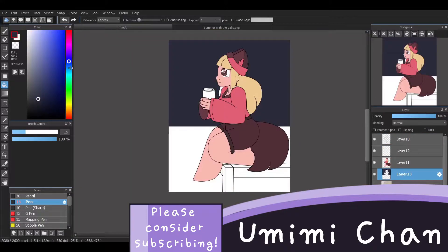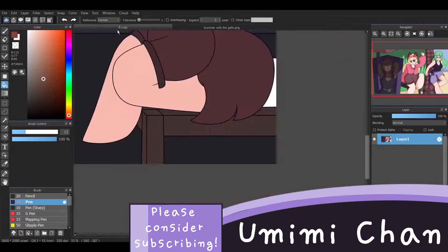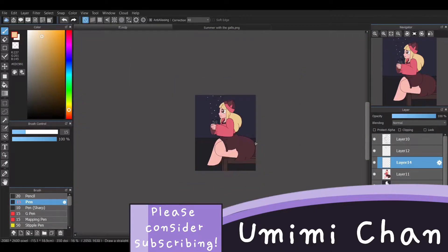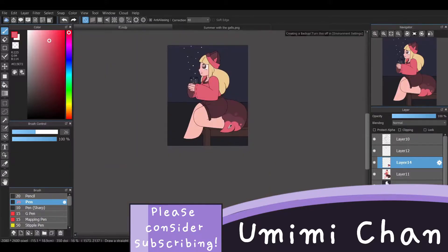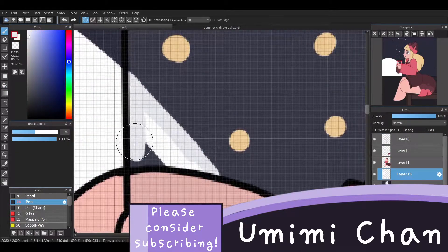Now we're on to the coloring. I wanted it to be dark outside since I wanted a nighttime sort of scene, so hopefully that explains why a lot of these colors are darker and a little bit muddier. The muddier colors are definitely something I had to work on.